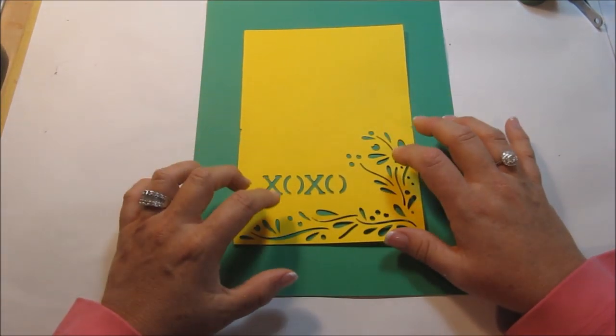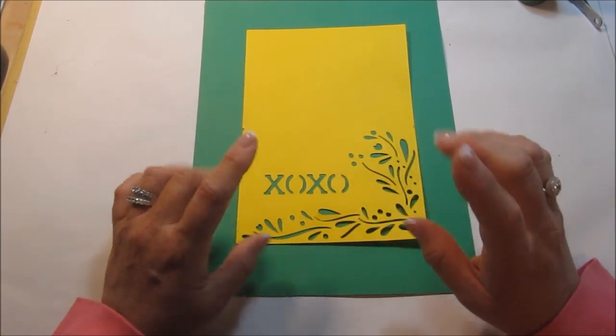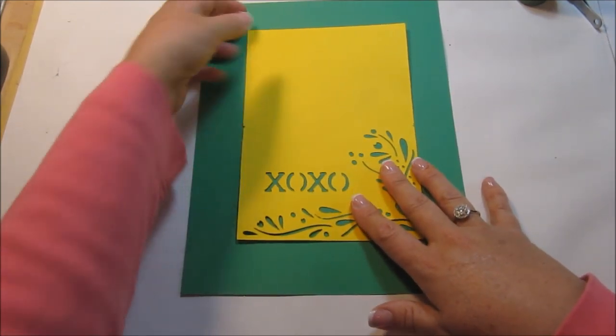Now it has a lot of design per se on the cards, so there's only one thing that I really want to add to it that I can see. So I'll go ahead and get started and then we'll go from there.